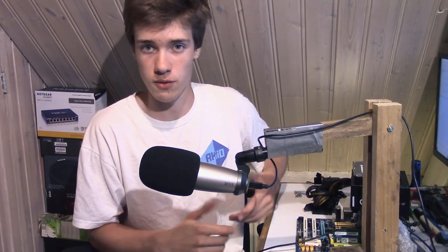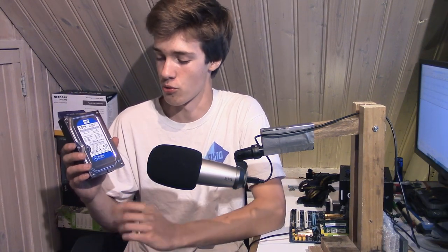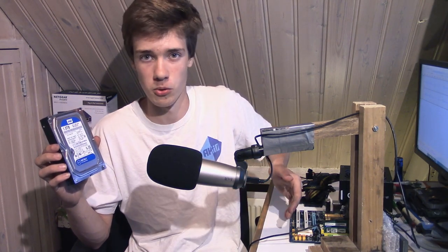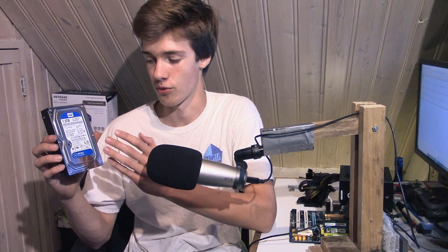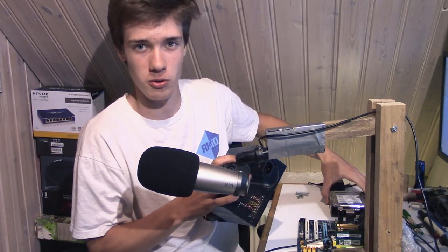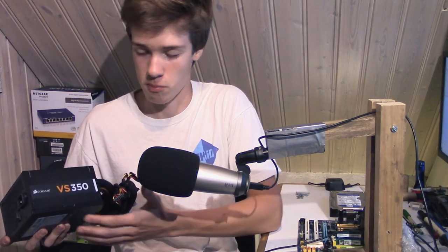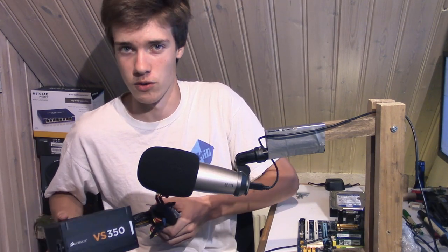For the hard drive, for the actual storage, I'll be using this one terabyte Western Digital Blue drive to start off with. I'm going to add more storage to this server because it has enough SATA ports, and I can add a RAID card if I want to, but we're going to start with this one terabyte drive because for now that'll be enough. For the power supply, I bought a brand new 350 watt unit from Corsair — a brand I trust — it provides enough power and will do the job.